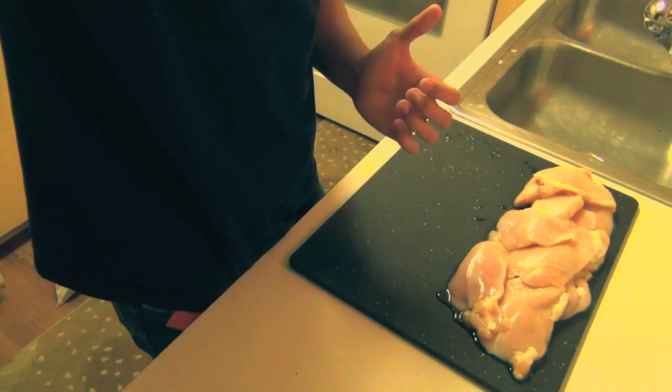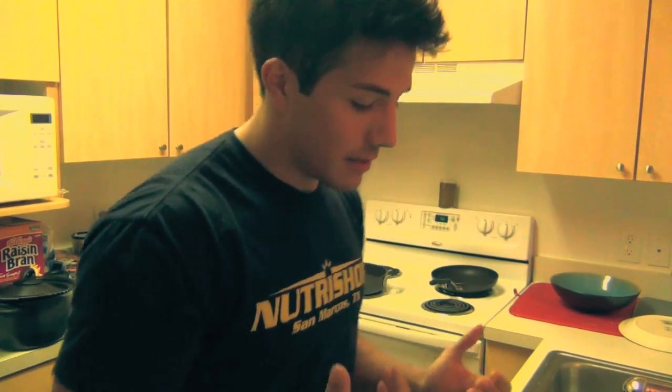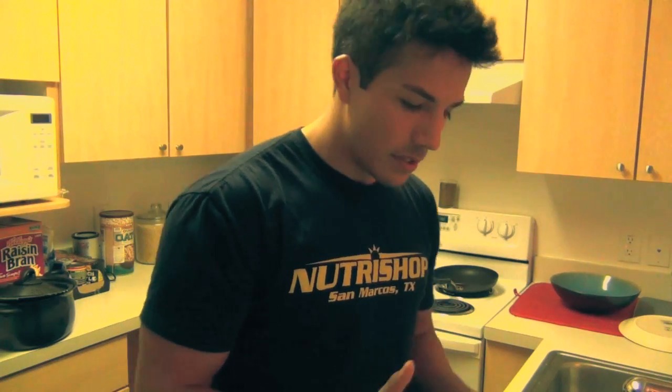Today we're going to be making some chicken and brown rice. We would be baking vegetables but we're actually out of vegetables. I'm going to cut up all this chicken and make about 5 or 6 cups of rice. I have tests tomorrow and Wednesday so I'm not planning on sleeping much, which is exactly why I'm getting all my cooking done now — no excuses to stay on the diet and hit all my protein and carbohydrate needs.